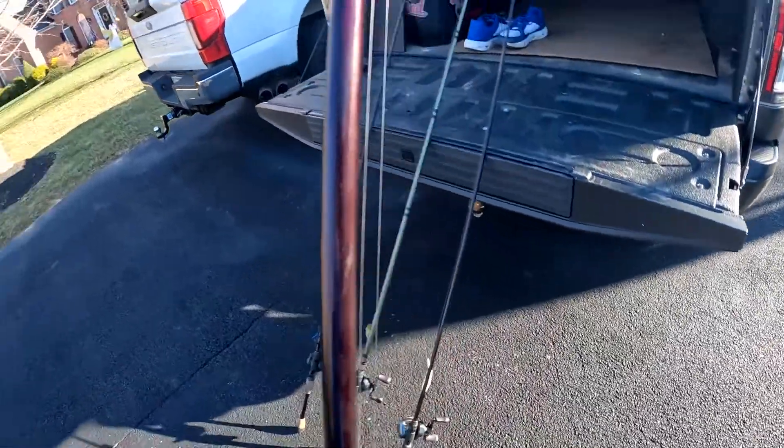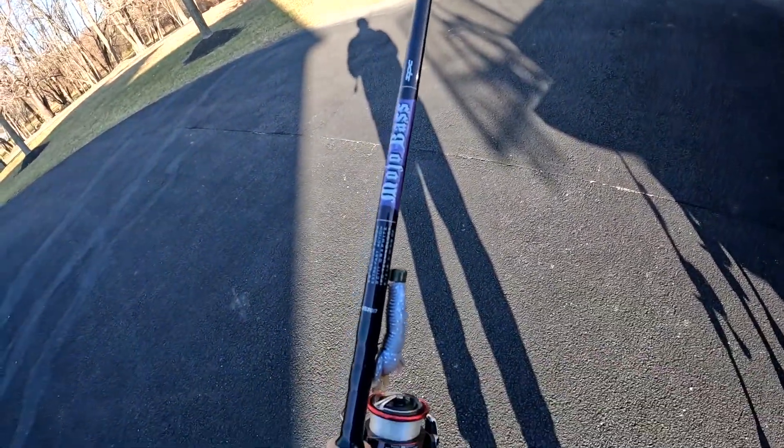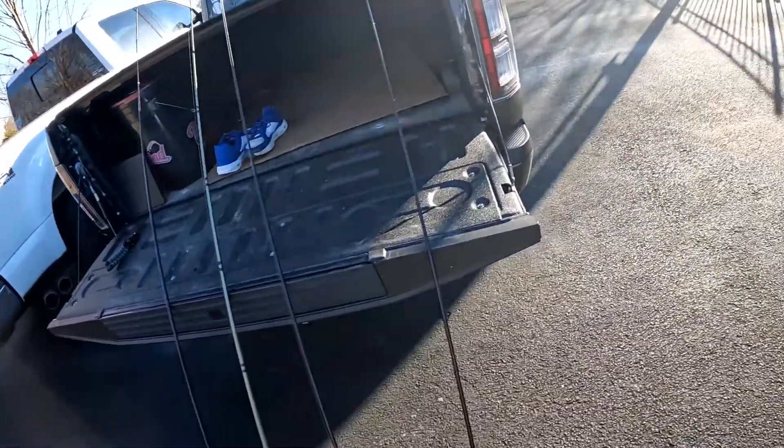The rod itself is a 6'8", so it's a nice rod. All these rods over here are St. Croix rods, so you're going to notice a trend today.